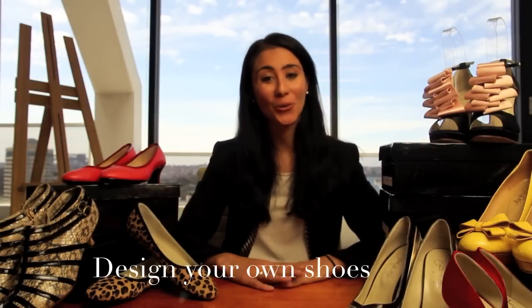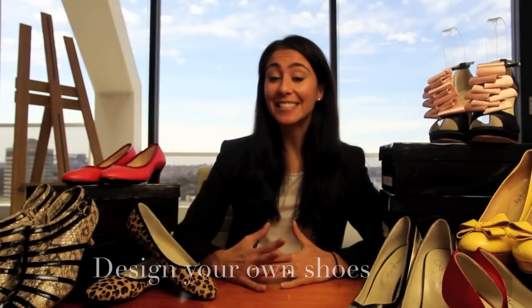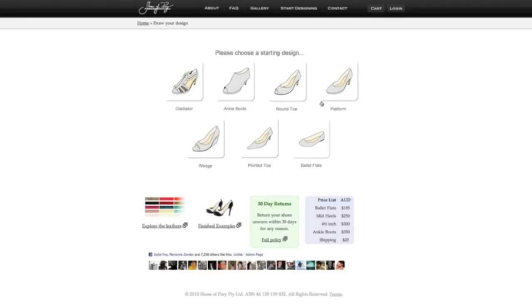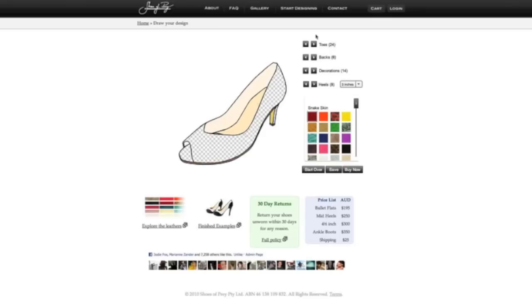Welcome to Shoes of Prey, where you can design your own women's shoes. To start designing, all you need to do is click on the Get Started button and you'll see 7 base designs load. All you need to do is pick one of these.